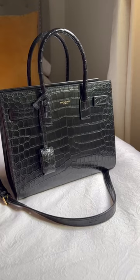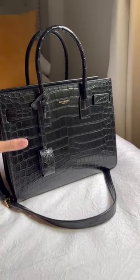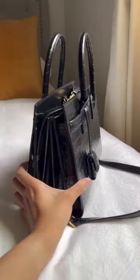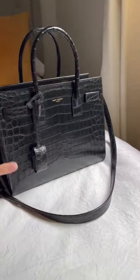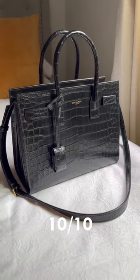From the Sac du Jour's timeless silhouette to its construction, choice of durable material, and feet, I do give it a 10 out of 10 — a well-deserved 10 out of 10.